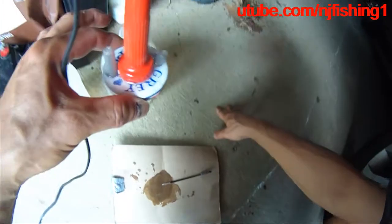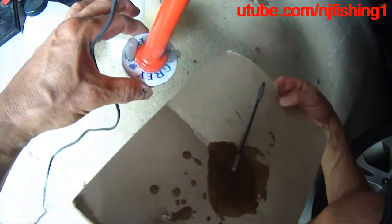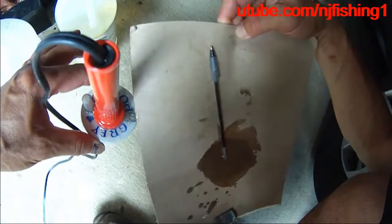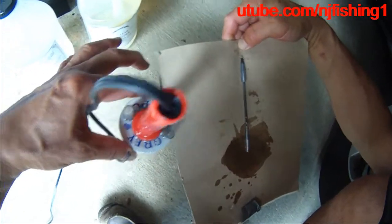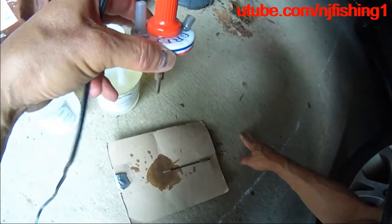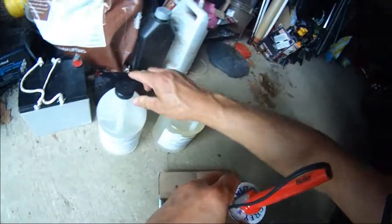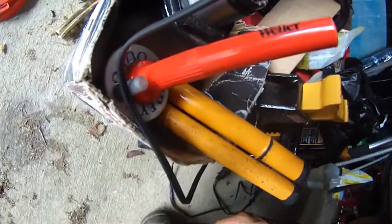We're just going to let this thing sit like this and wait until it's dry for 24 hours. Then I can start putting the socks with the baby oil and be able to do my smoke test. Now I'm just going to wait — it's more of a waiting game here while the epoxy dries.